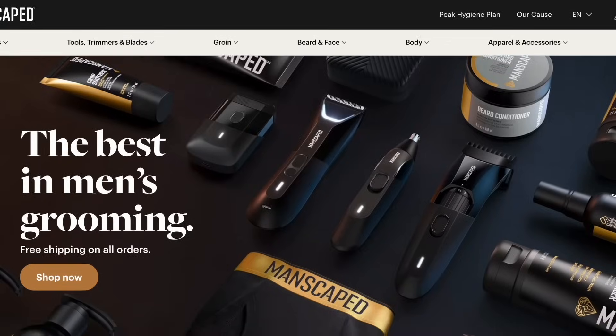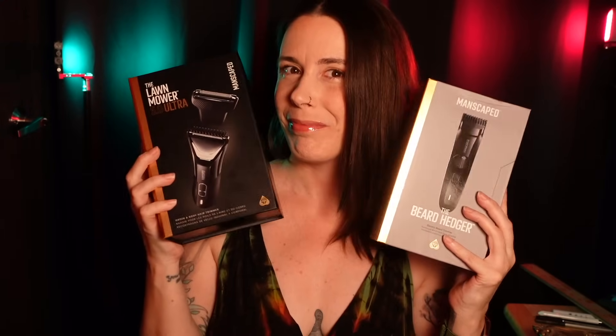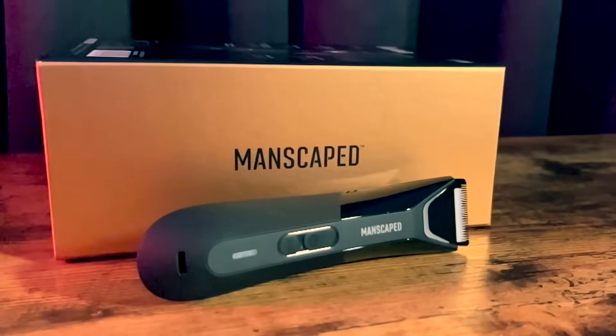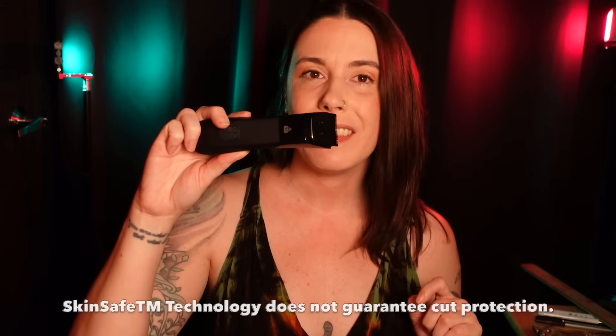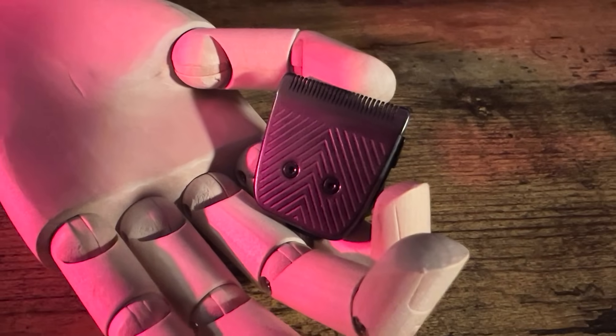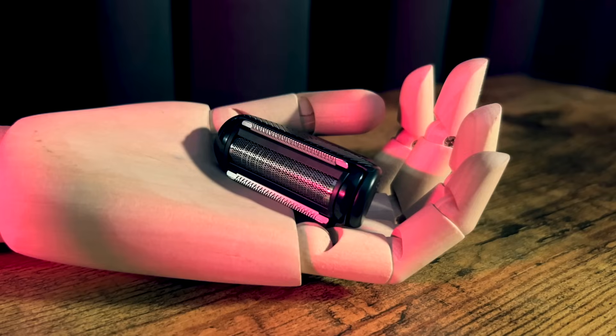This video is brought to you by Manscaped, the global men's lifestyle brand that is revolutionizing the landscape of men's grooming. Today I'd like to show you a special little bundle — the Manscaped Beard and Balls Bundle, the perfect bundle for your face and below the waist. Our star here is the Lawnmower 5.0 Ultra. It's not just your average trimmer — it's packed with features for the ultimate grooming experience. It has two interchangeable blade heads equipped with skin-safe technology to help reduce nicks and cuts. The trimmer blade slices through hair with ease, and the foil blade is designed to give an irresistibly smooth bare finish.